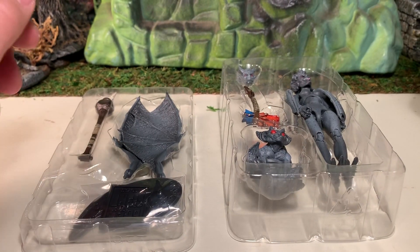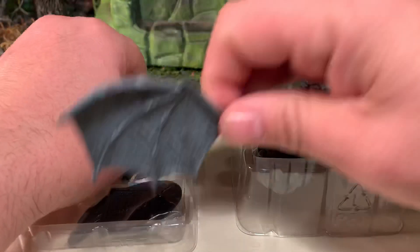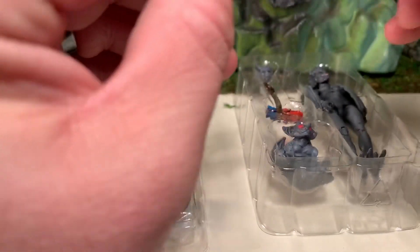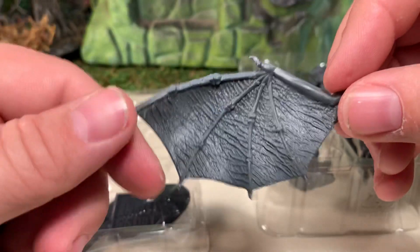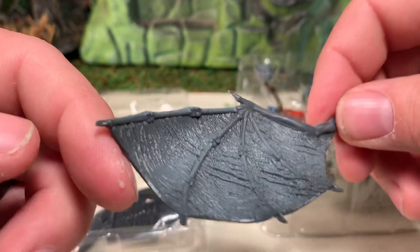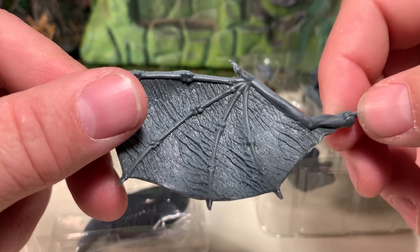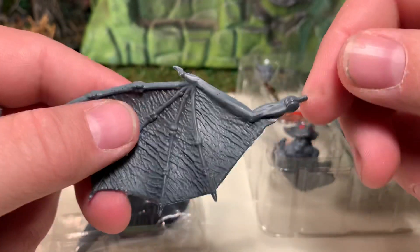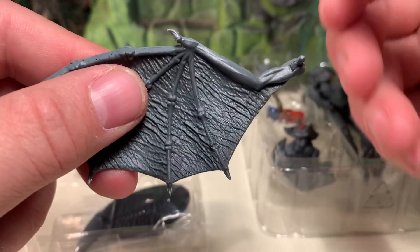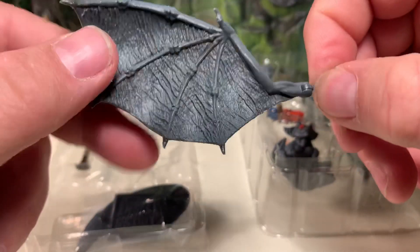We're going to start off with the 800-pound gorilla in the room: wings. These are just like the wings that came with Allegor and Gamori, the demon figure I reviewed — same exact sculpt with very nice detail. It doesn't appear this one has any painted details on it; it seems to be one solid color. There is an articulated joint at the base so you can bend the wings in and out once they're on the figure, and of course a peg so you can swivel them.